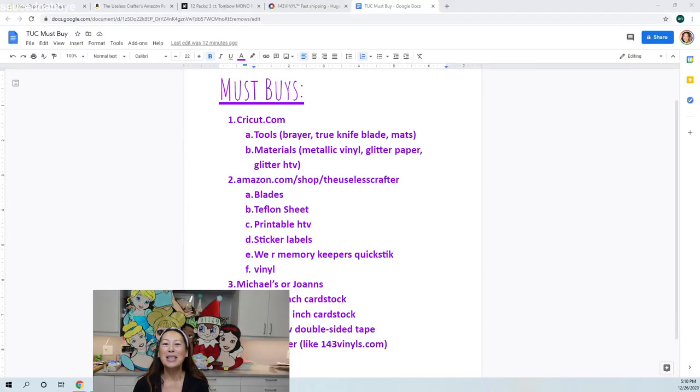Hi, this is Ann from the Useless Crafter. This is day two of my series of the first five days of owning your Cricut. I want at most 45 minutes a day for the first five days, and I promise at the end of five days you can look at all my other videos and follow along easily. Day one was yesterday — it was an overview of design space, all the features and tools, things like how to get a hole in a gift tag or change a square to a rectangle.